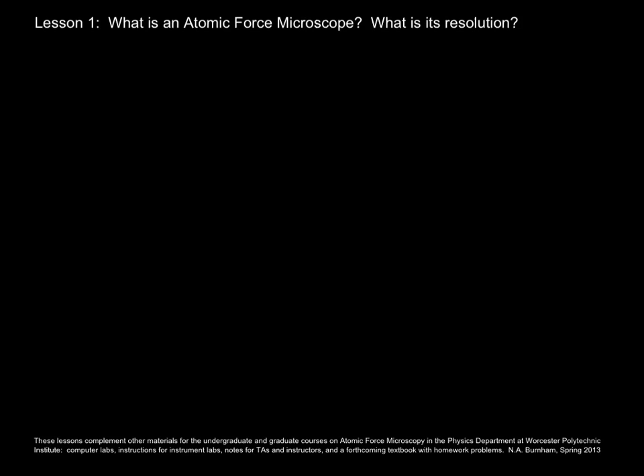In this lesson I'm going to tell you about an atomic force microscope, which is a conceptually very simple instrument, and talk about what makes it so interesting — primarily its resolution, which is much better than one would expect from the simplicity of the concept.